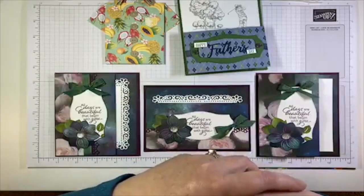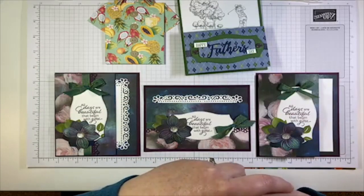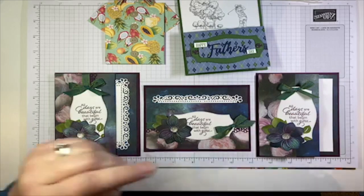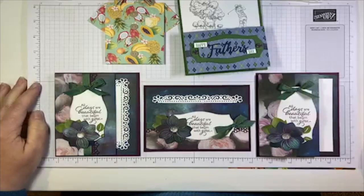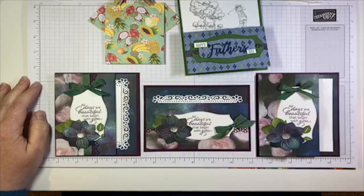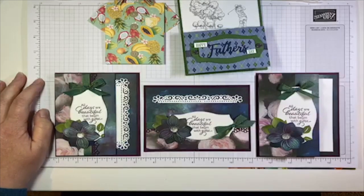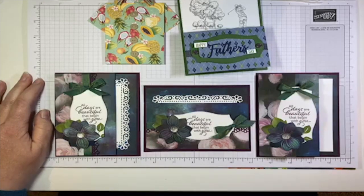Hello everyone! Happy Tuesday! It's time for another episode of Tuesday Live at 5. This is Lina Gursa. I'm an independent Stampin' Up demonstrator from Cambridge, Ontario, Canada. And today I am super excited to share with you some projects that are going to get you to stop hoarding all of that pretty paper in your craft cupboard and actually use it to make some awesome fun folds.